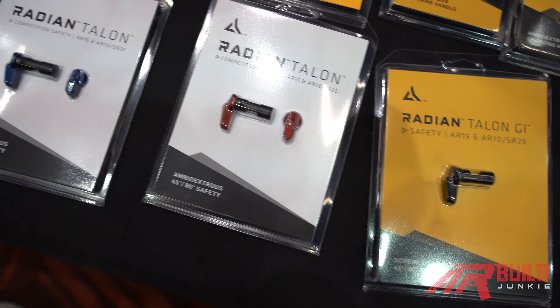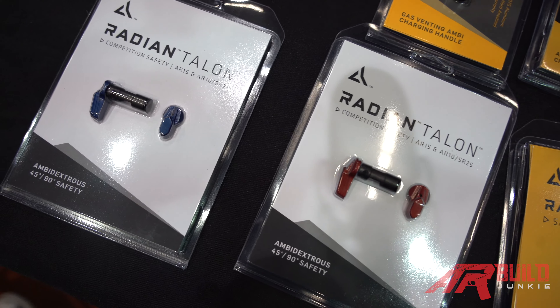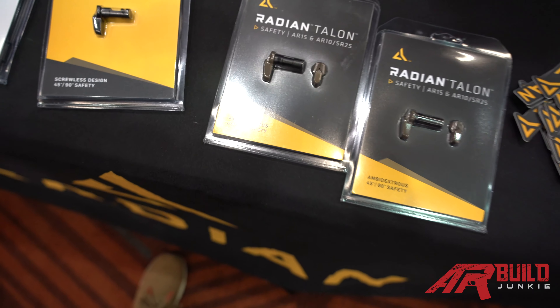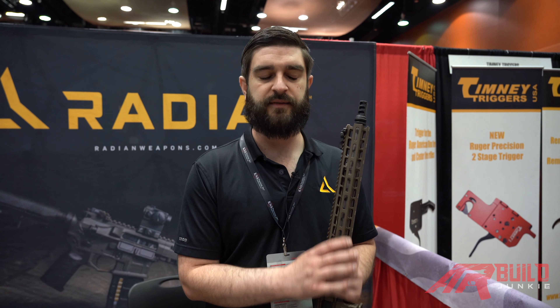We have the non-ambi version for those who don't like the weak-side lever hitting their hand, and a whole bunch of different color options. At the show we've actually added a full auto option, so we have full auto Talon Safeties available for LE departments, military, and people with pre-ban lowers. If you're lucky enough to have one of those, we've got you covered.